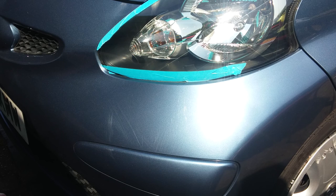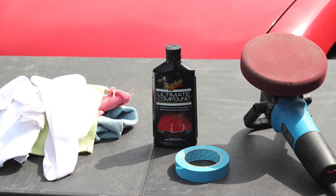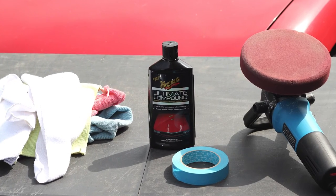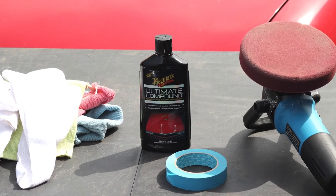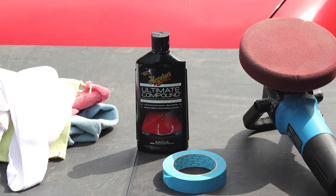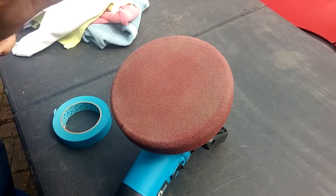We're going to use Ultimate Compound, some tape to mask off areas if you need it, your polisher, and then microfiber cloths. The first compound we use is Meguiar's Ultimate Compound. There are plenty of different options out there you can use — this is just what we had to hand.